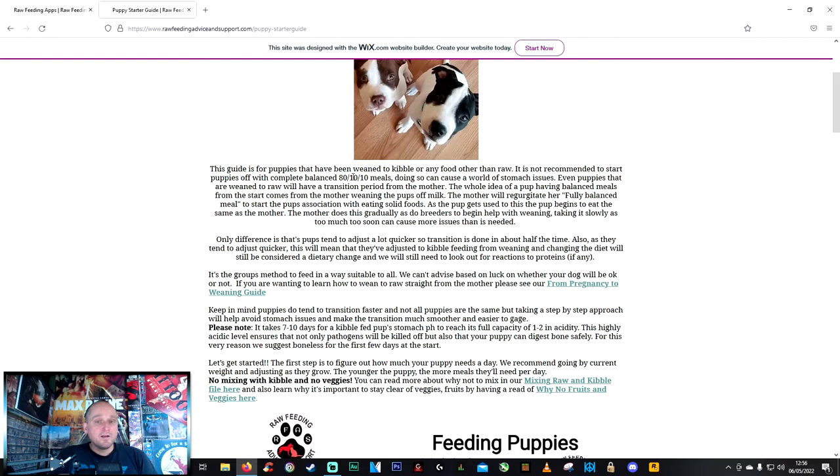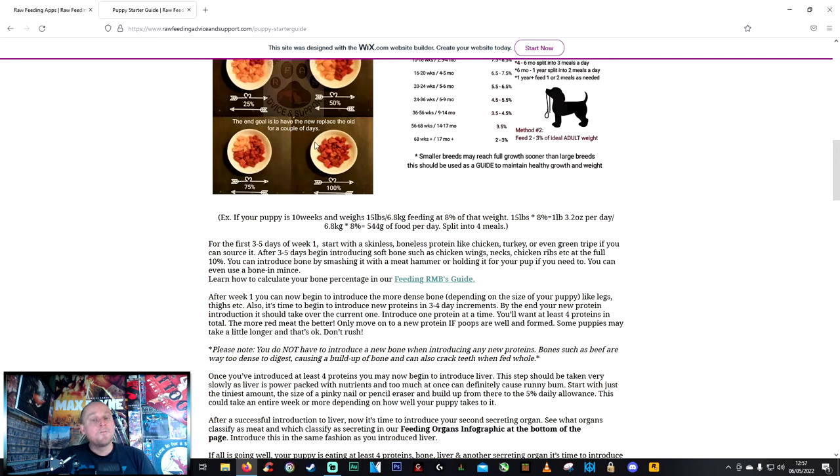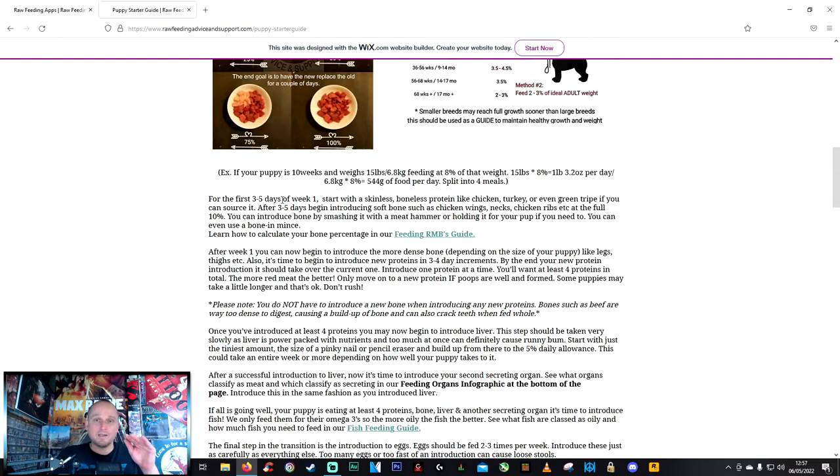Raw meals for puppies start on an 80/10/10 basis — 80% protein, 10% bone, 10% liver and other organs. For the first three to five days, start with skinless boneless protein: chicken breast, turkey, or green tripe. Starfire's first raw meal was chicken breast — I cut it up and hand-fed it to her.